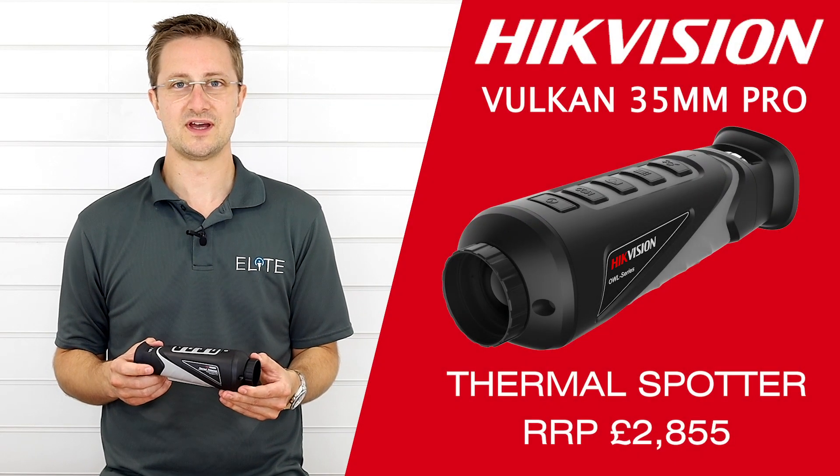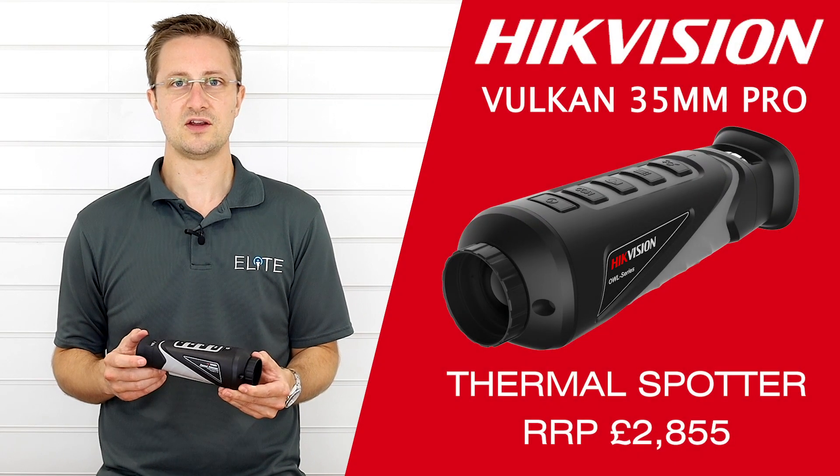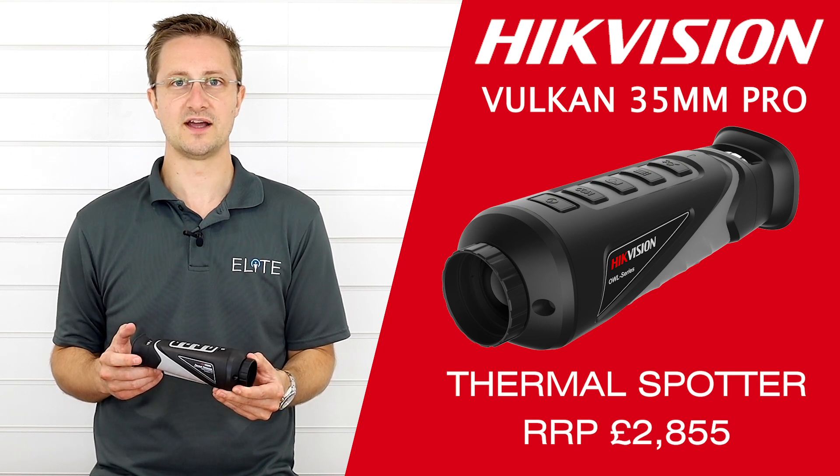Hi guys, it's Stu from Elite Optical here. Today we're going to take a look at the new Vulcan 35mm Pro model from Hikvision.